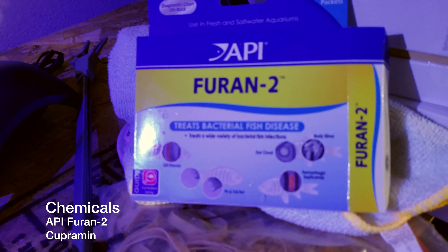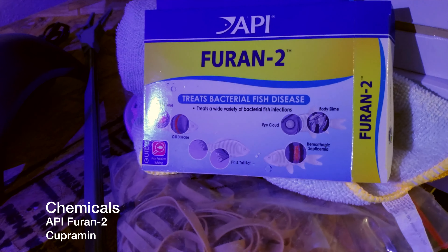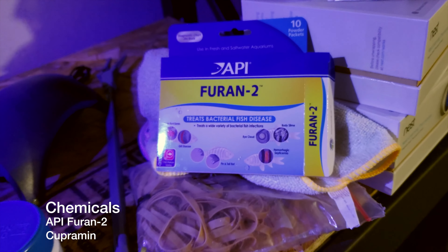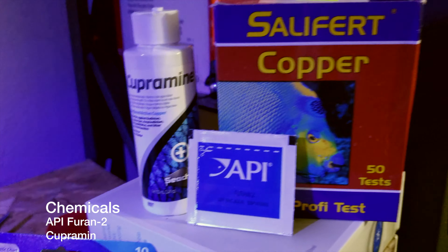I run a simple treatment system. I use API Furan 2 to treat bacterial and fish disease, and I do this for the first two weeks. Afterwards, I add Cupramine.